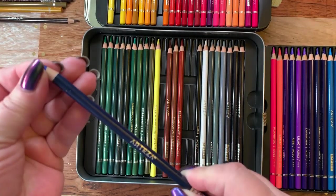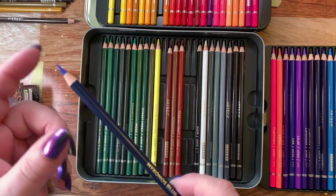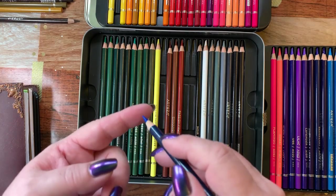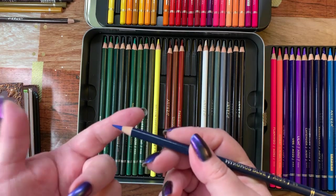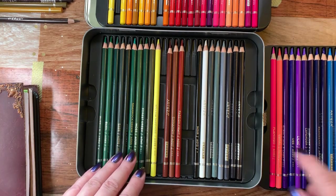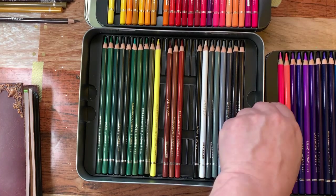I've sharpened all of these with my sharpener so they have a nice sharp point, which they keep very well. As long as you're not pressing down really hard on just the tip, they don't break very easily, which is nice. I've used the ones that are missing from this set to do a picture.